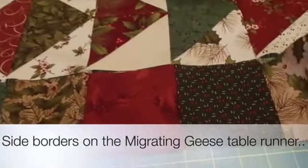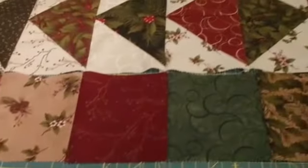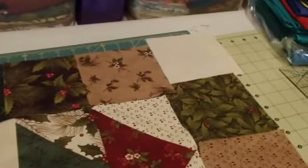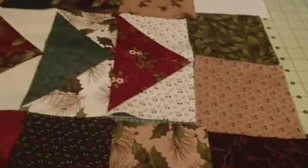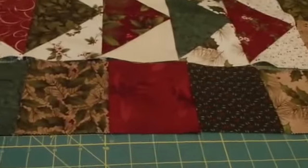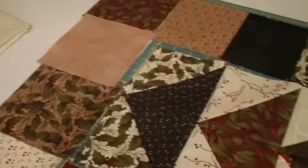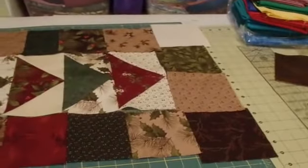I have one side border sewn together but not sewn onto the centerpiece yet. Kind of lined up, placed out the different charm squares. This one takes four across on top of the bottom and of course eight down on each side. This side is obviously loaded with the cranberry. That one has more browns. That kind of gives you an idea of the finished look, what it will be like.